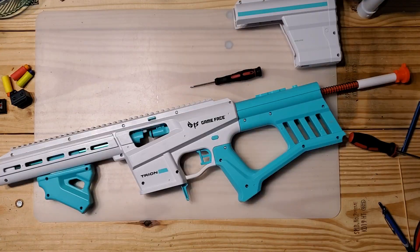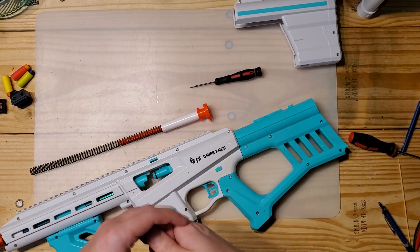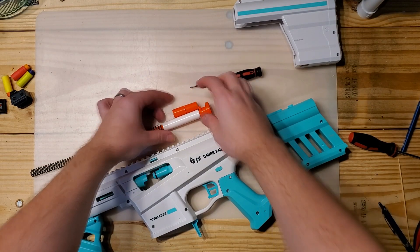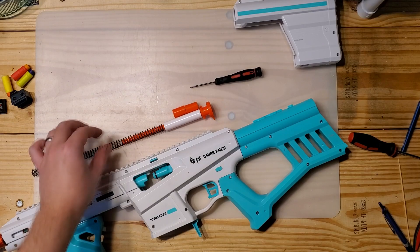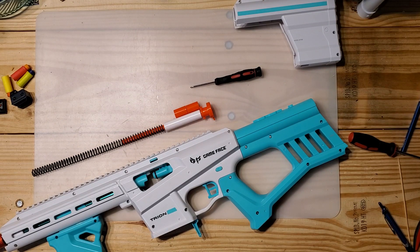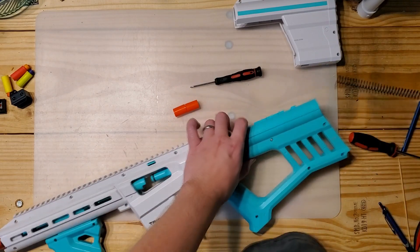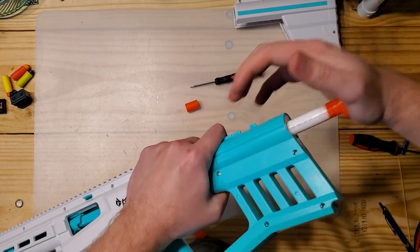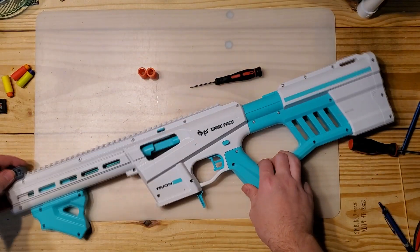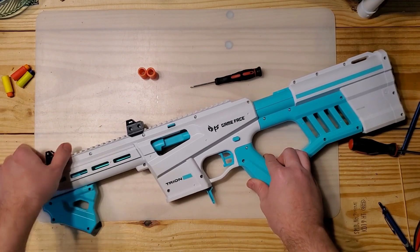I'm just going to put the blaster back together. Just to show off the spacer I'm using here — it is about as long as three of the standard spacers, maybe a little bit shorter — and that is priming and firing just fine and getting a nice FPS boost. I actually like the iron sights that it comes with, and I'll show you in a second that it can be pretty accurate when you use those sights.